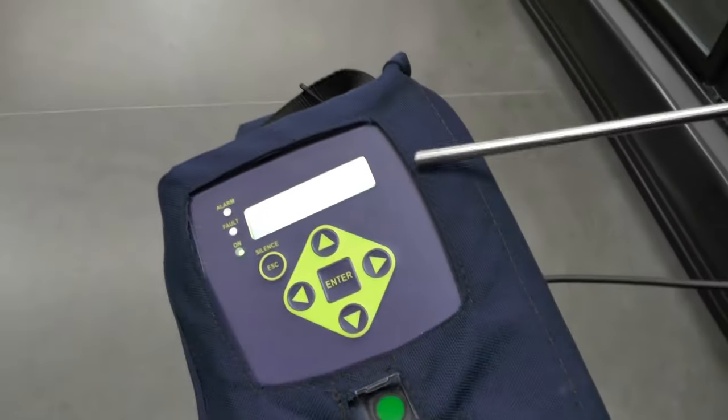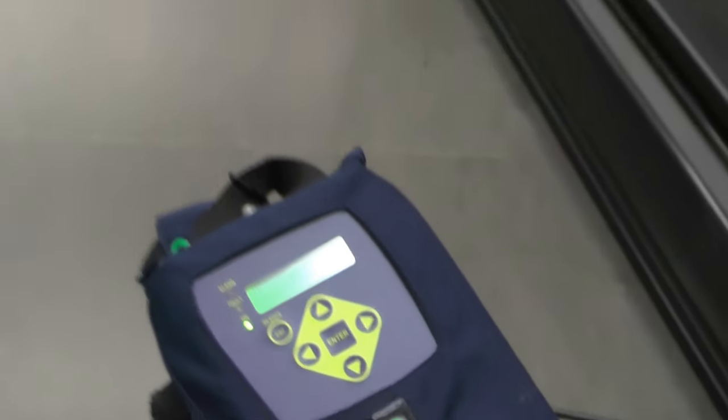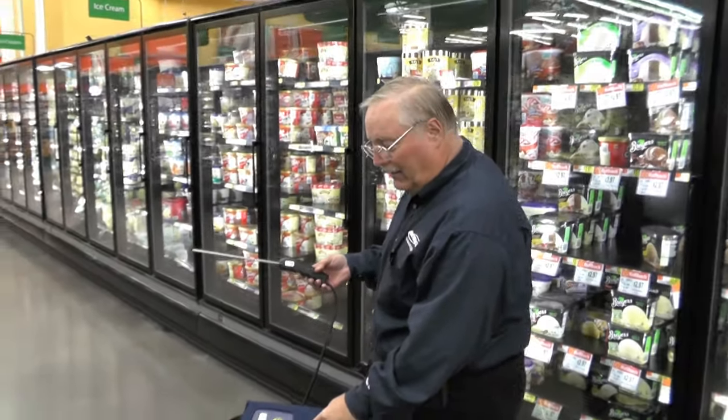You can see how quickly the unit responded — a maximum PPM value of 287, which indicates there's a pretty good size leak in these cases. When I came out into the ambient air, the reading dropped.